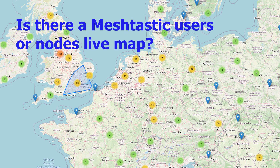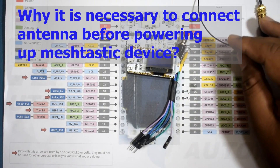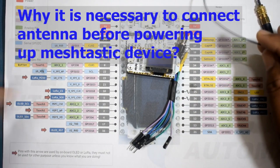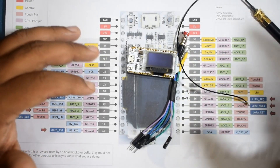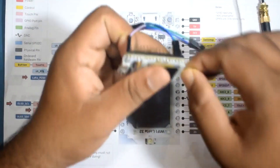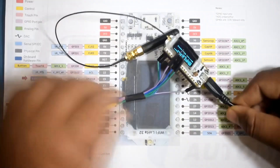Is there a Meshtastic users or nodes live map? Yes — meshmap.net is the live map. Meshtastic users can decide whether to show their positions or not. Why is it necessary to connect the antenna before powering up a Meshtastic device? If no internal or external antenna is attached, all transmitted power will reflect back into the transmitter and may damage it.